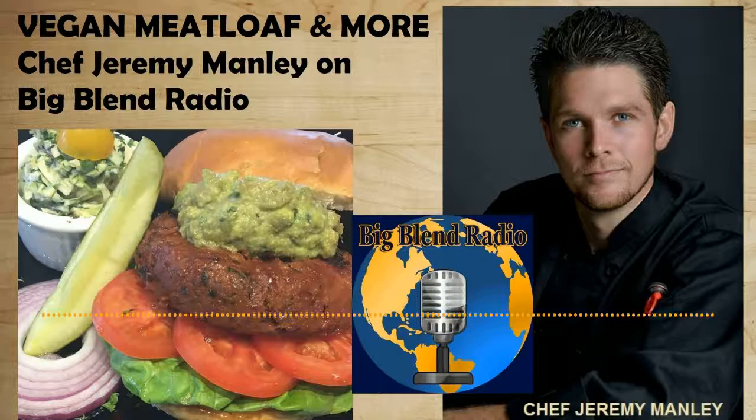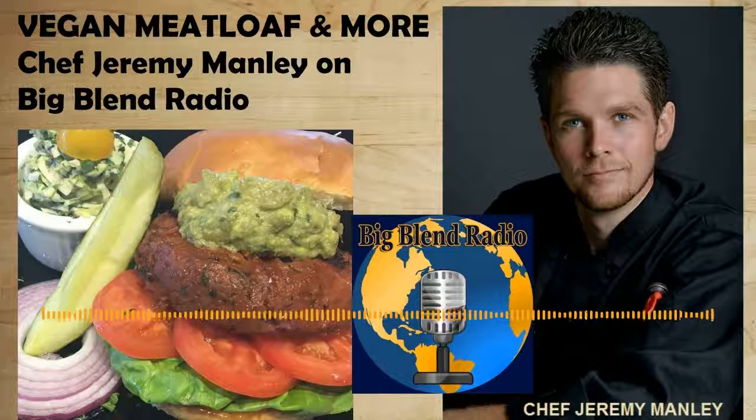Thank you, ladies — there's no other place I'd rather be than on this show talking vegan meatloaf. I'll still say 'meat' — meat can be anything. You have nut meat and things like that, so meat is just a word for the protein.